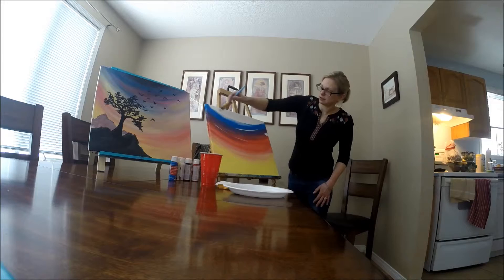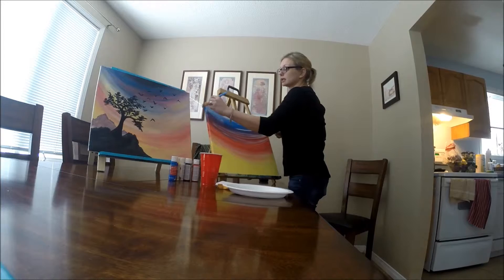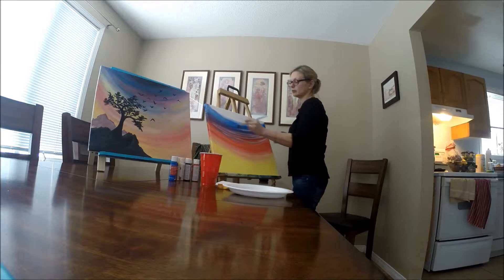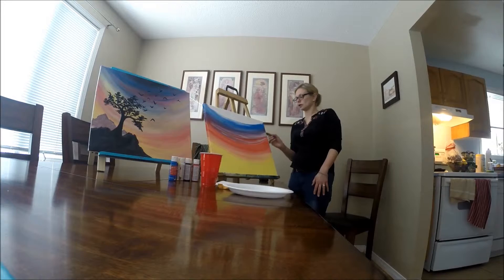I'm going to add a little bit of white just in a couple of places and blend that in. The white is going to give it a sort of misty or clouds effect. I'm going to bring my white to the edge. You don't have to blend the white perfectly — you can kind of leave it. You can put clouds in here if you like, if you're a fan of clouds in your paintings. They can be tricky, but you can go for it.